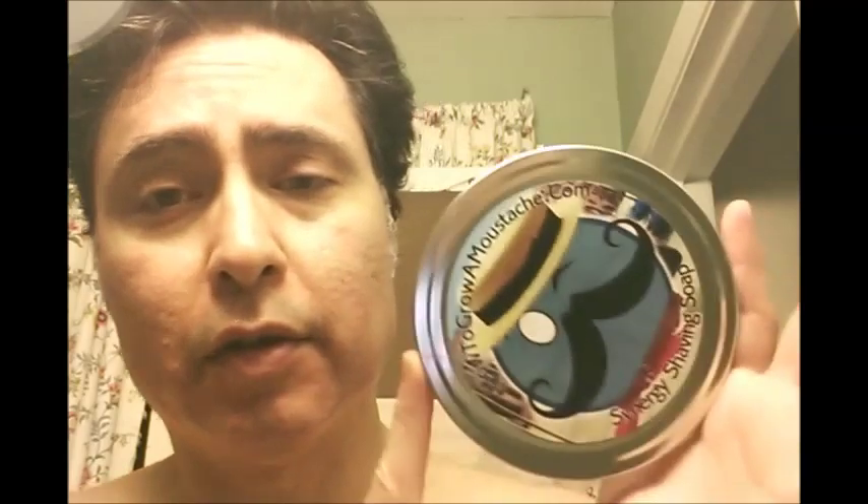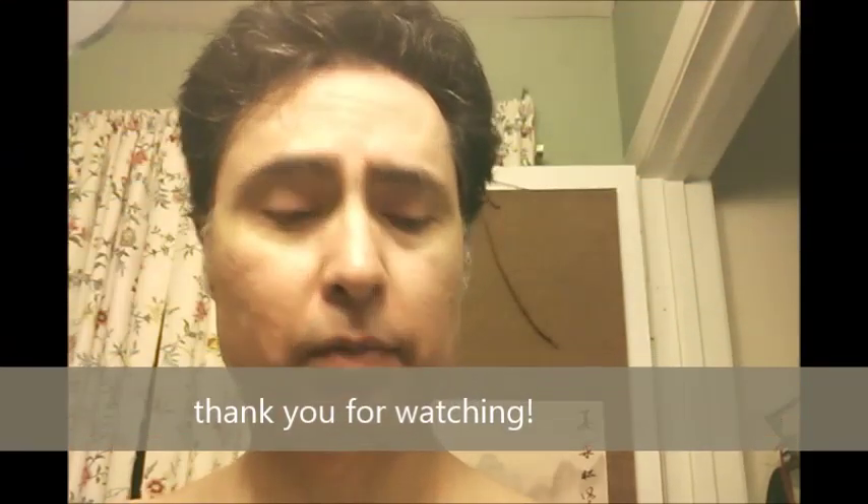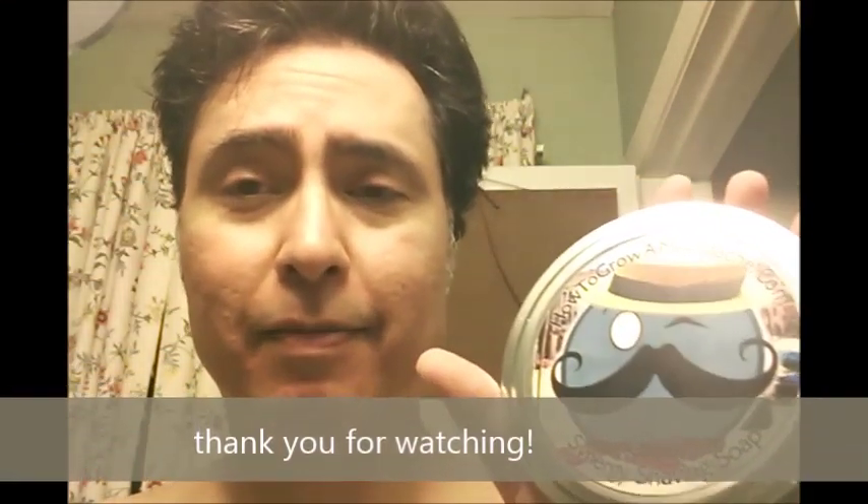As far as the soap goes, it kept my skin from drying out and skin feels pretty soft. Overall, the Synergy shaving soap from How to Grow a Mustache — a very unique concept with the 8mm tins — looks like it's a pretty good soap. I'll have to dial in the lather for something a little more dense throughout the whole shave; I lost some density on the last pass and want it a little more rich. Other than that, everything seems great. Thanks for watching.